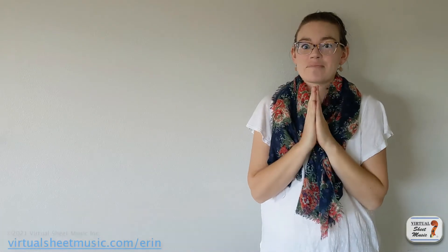Hi, this is Erin, back for another video here on Virtual Sheet Music, and today I'm really excited to tell you about my number one favorite app for flute.